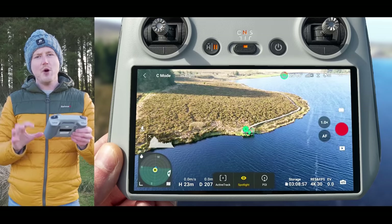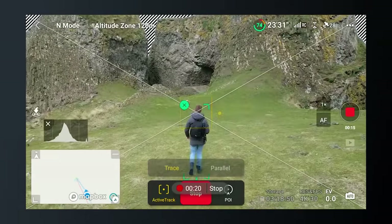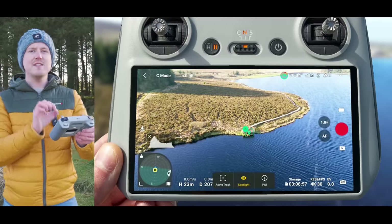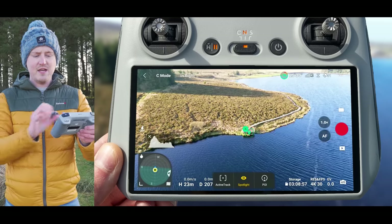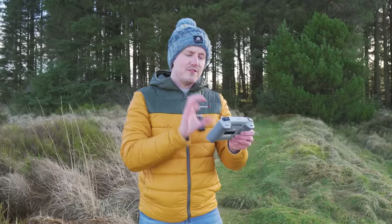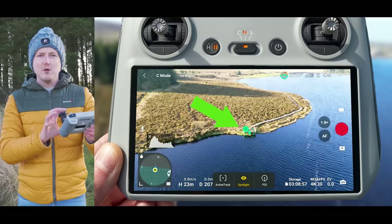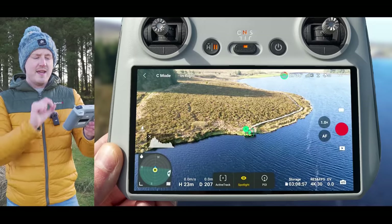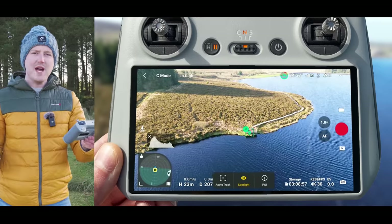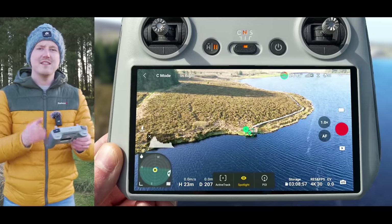The reason for this is whenever there is a box around your subject the drone is continually checking to see if that subject has moved — much as if you were tracking someone walking or running. But because this is a static object, that box would result in the drone making little micro adjustments all the time, meaning your footage wouldn't be as smooth when doing a move around it. When it changes to the position marker the drone is no longer checking if the subject has moved — it is locked in to that position, so you will get much smoother clips because the drone isn't going to be continually making those little micro adjustments.